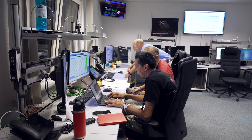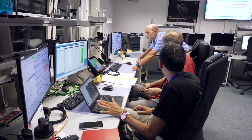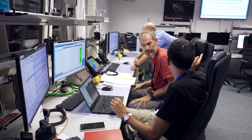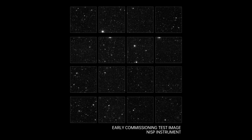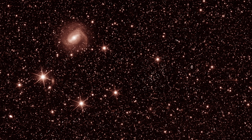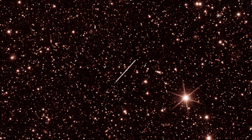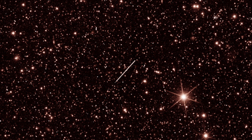We undergo several tests on the NISP instrument to verify its operational behavior. The image shown is a raw image — no processing. A little color has been added to emphasize the position of stars, otherwise the image is not naturally black and white because our detectors are monochromatic. You can also see some cosmic ray events in the background.